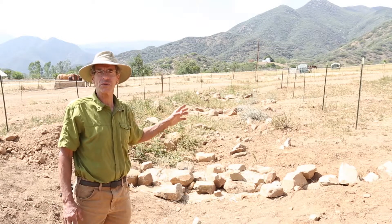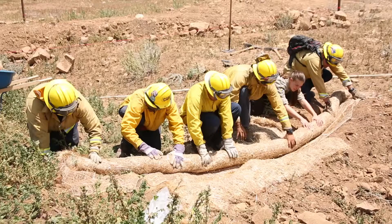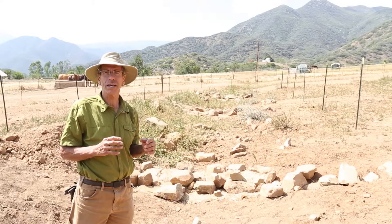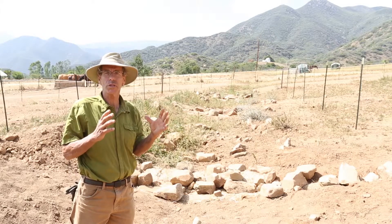What you see in front of you is a series of three small rock dams. Each one of those dams contains a wattle, and a wattle is a roll, essentially, of natural materials. In this case, the wattles are made out of straw and coir. Those are held together with natural fibers, so they're totally biodegradable.